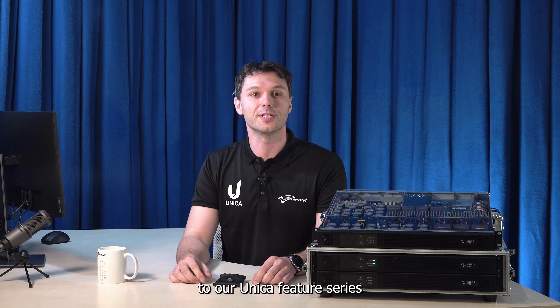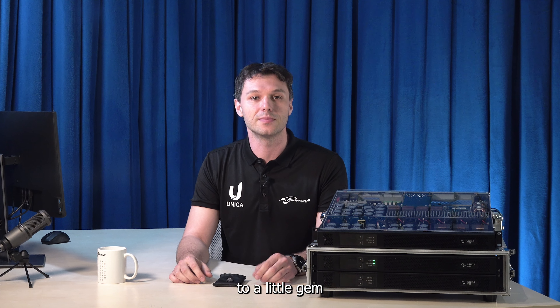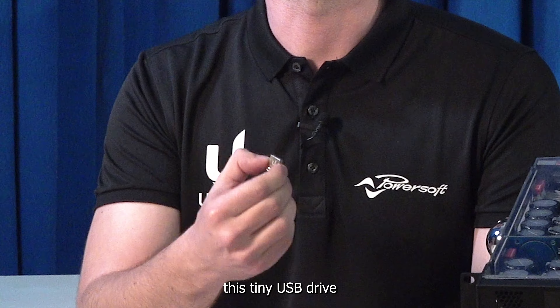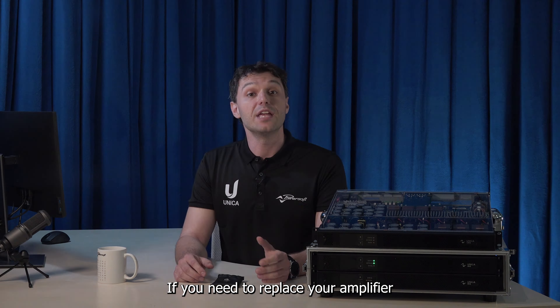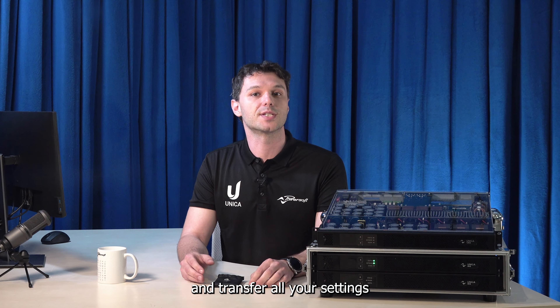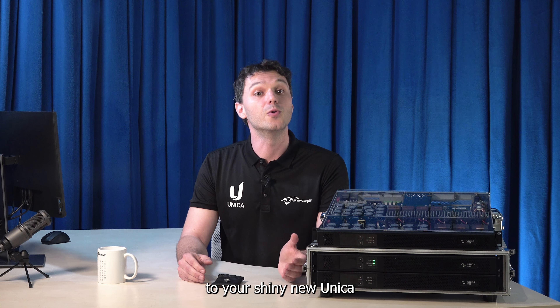Hello everyone, and welcome back to our Unica Feature Series. Today I'm going to introduce you to a little gem that comes included with Unica Amplifier: this tiny USB drive, your secret backup weapon. All you have to do is plug it in and forget about it. If you need to replace your amplifier, you can easily swap it out and transfer all your settings from the trusty USB drive to your shiny new Unica.